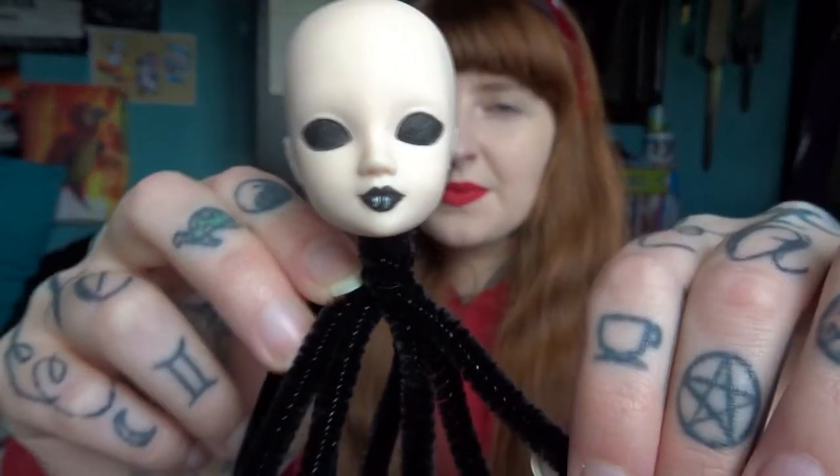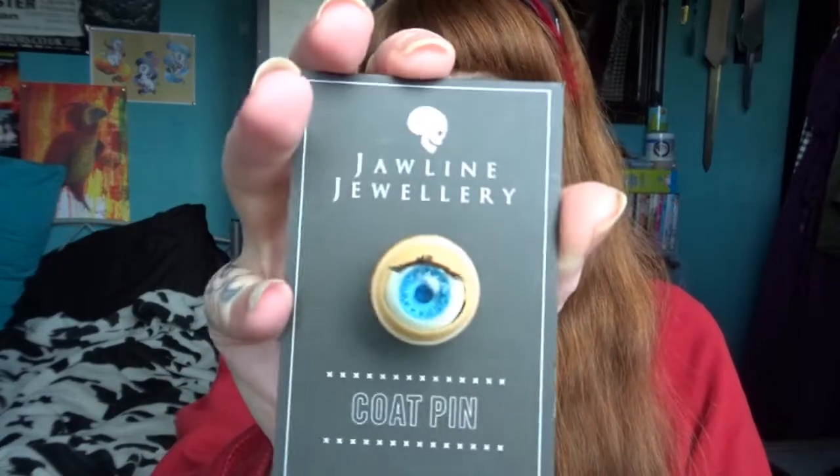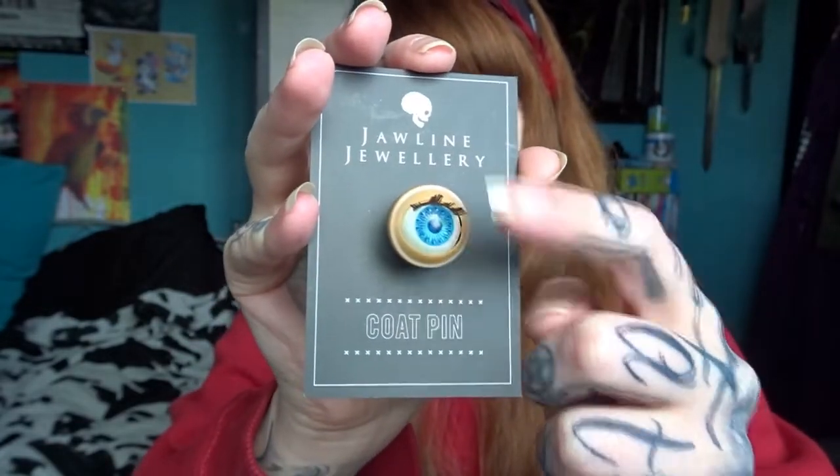The first thing is this little doll head on some pipe cleaners, so I'm guessing you can decorate with it somewhere. Obviously it's kind of creepy because it's Box of Goth. I've seen this online — it's jawline jewelry, it's a coat pin. Look at that — it's like an actual doll's eye. Cool but creepy!